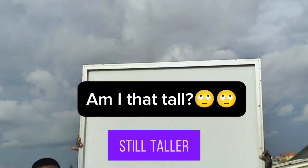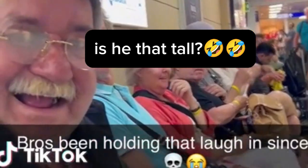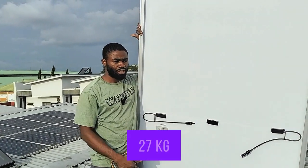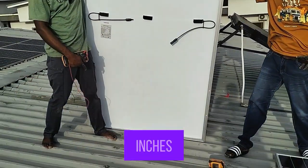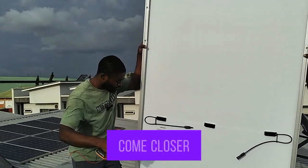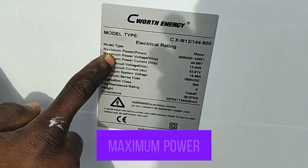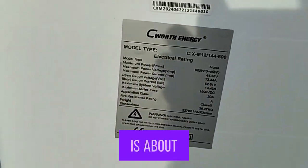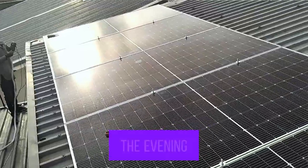This panel is taller than I am. This is the 600-watt panel from Seawatt. The panel weighs about 26 to 27 kg, the length is about 89 inches, and the width is about 44.5 inches. The maximum power is 600 watts, the maximum power voltage is 44.6 volts, and the maximum power current is about 18.4 amps. We are yet to test these panels because we did this installation in the evening.